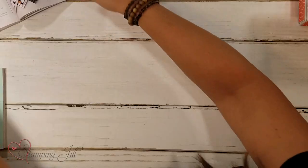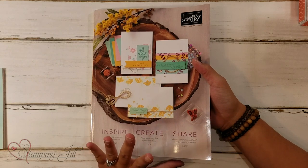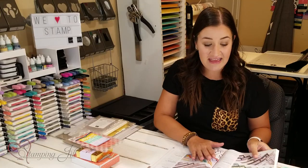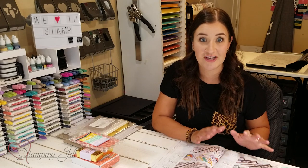Stampin' Up! released a catalog in June called our annual catalog, and we have loved this catalog so much. There are so many great things in it, and I'm excited we get it for a full year to show you everything. I love our selection of Designer Series Paper, and that's what started my inspiration for my projects today.